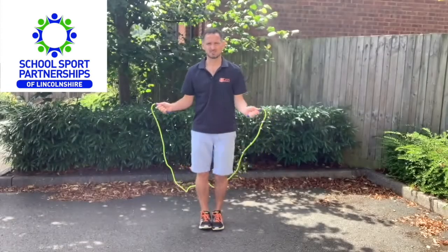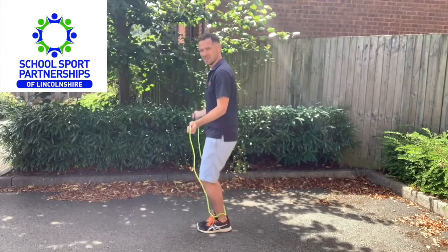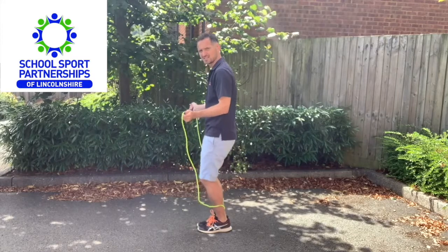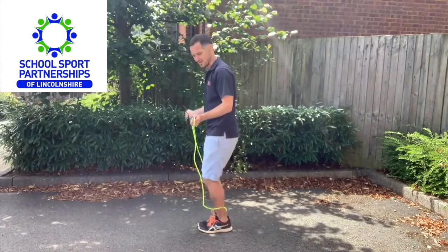In that starting position, as you can see, nice and balanced in a straight line. The only bend you're going to use is not from your body but from your knees, so if the children need to get a bit more cushioning as they skip, bend those knees.